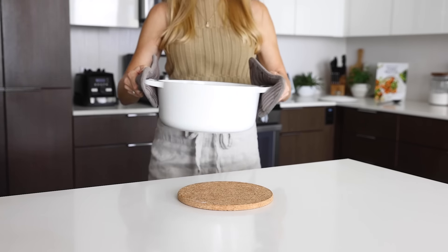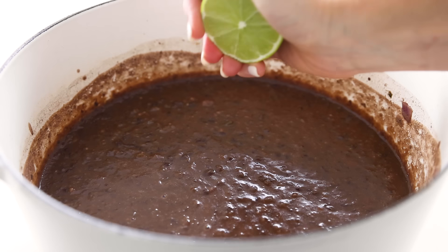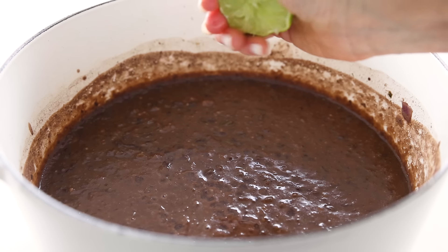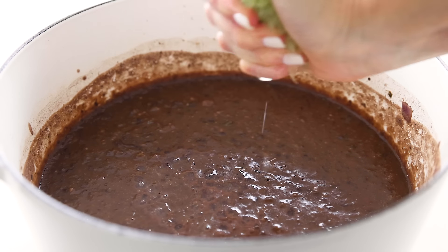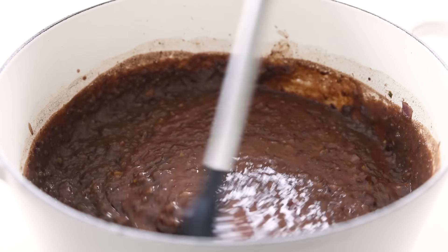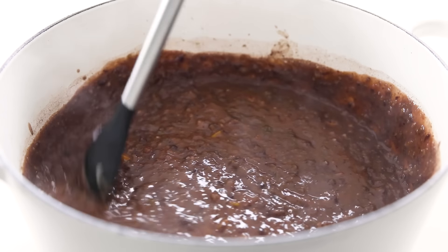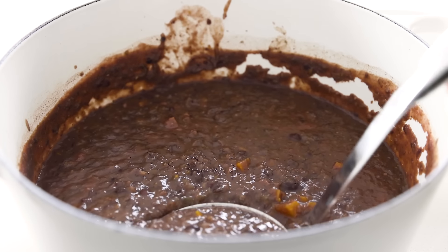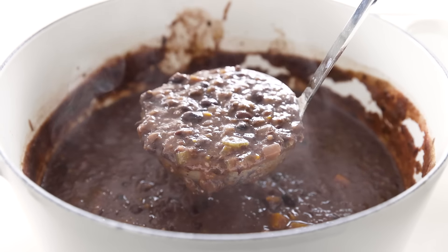There's one last ingredient that's essential for this black bean soup: one to two tablespoons of fresh lime juice. I prefer a little more lime juice as I really love how the acid from the lime adds a punch of brightness to the soup. Stir that in and then you're ready to serve it up or meal prep it into individual containers — I'll show you both options right now.